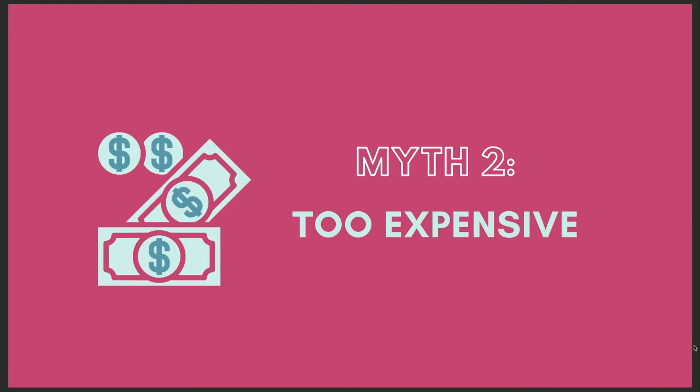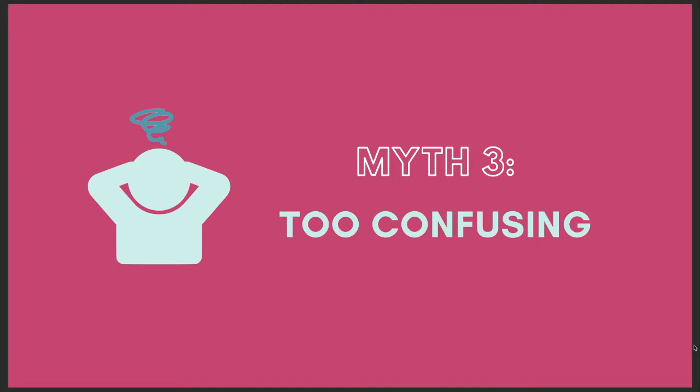And myth number three — this one I want you to engage with in the comments: selling my crafts seems too confusing. I think this is the number one reason why people never see progress in making sales — they feel like it's just simply too confusing.